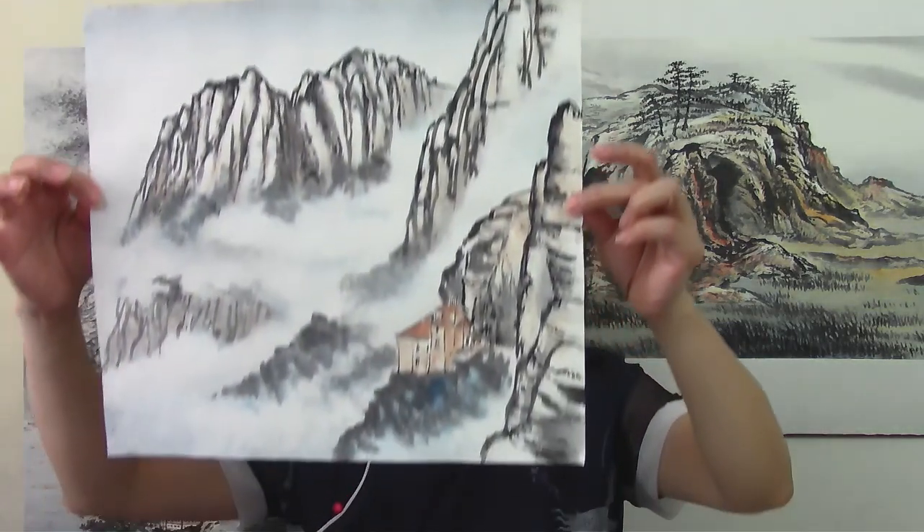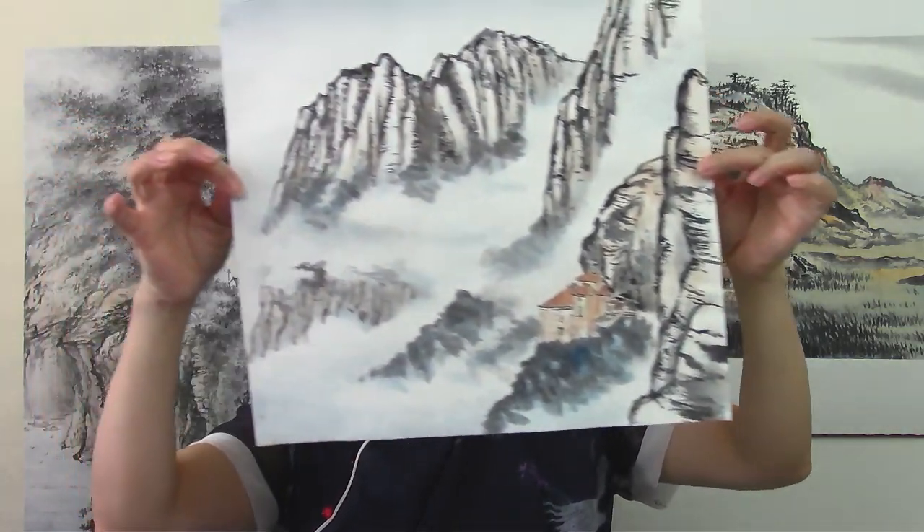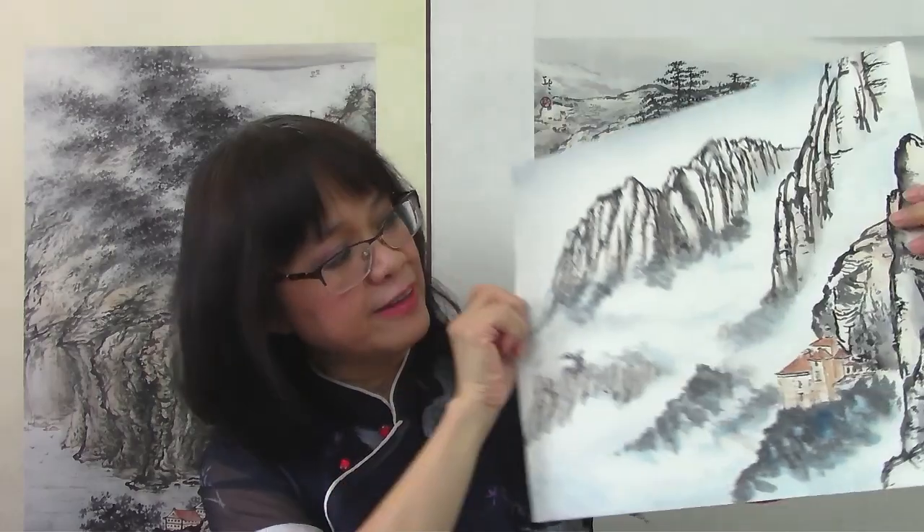We'll put all this together into two different start-to-finish demos. The first one will start with an ink painting and we'll finish by applying a limited palette. This is the finished product of our first demo — a landscape with mountains and a limited application of blue and brown.